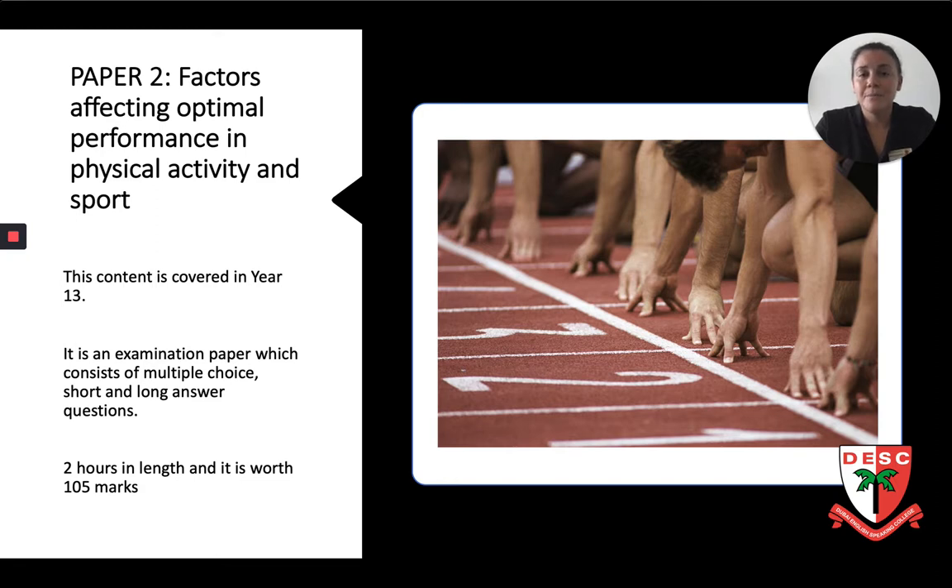Moving on to Paper 2, this content is covered in Year 13. As with Paper 1, it has multiple choice questions, long and short answers, as well as an 8 mark and a 15 mark question. It is also worth 105 marks and is 2 hours in length.